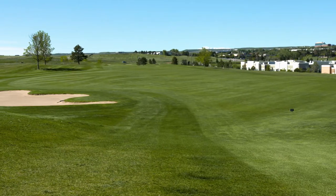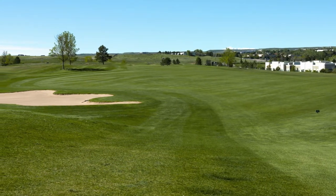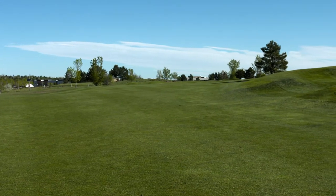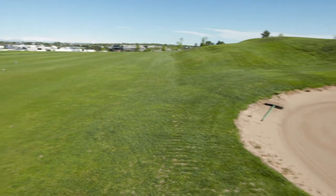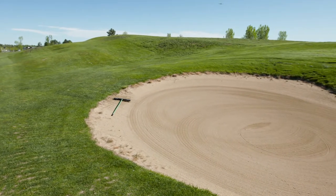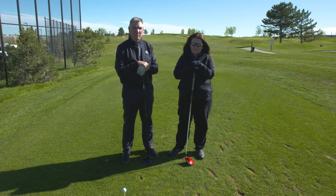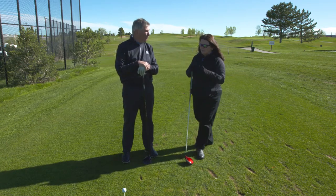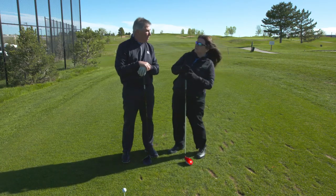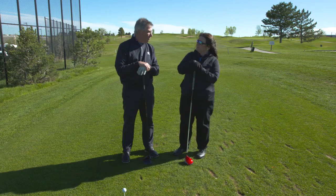John will be playing this hole showing us the shots that he'll be taking. How we're going to play this hole: it's a nice wide fairway. We've got bunkering on the left, bunkering on the right, and just our goal here is to put it in play into the fairway. Can you explain to me what side of the tee box we should be standing on to avoid those bunkers?